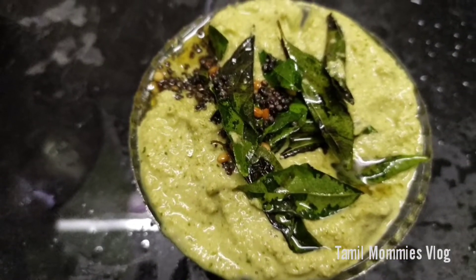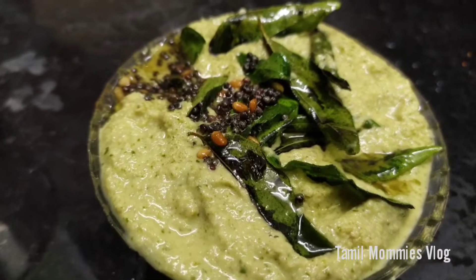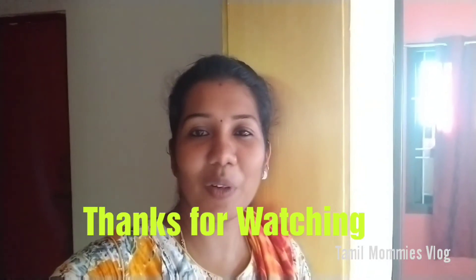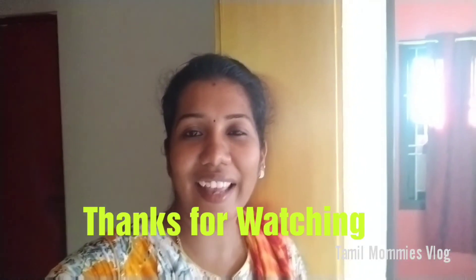You will try this chutney. Please share this video and like it. Thanks for watching.